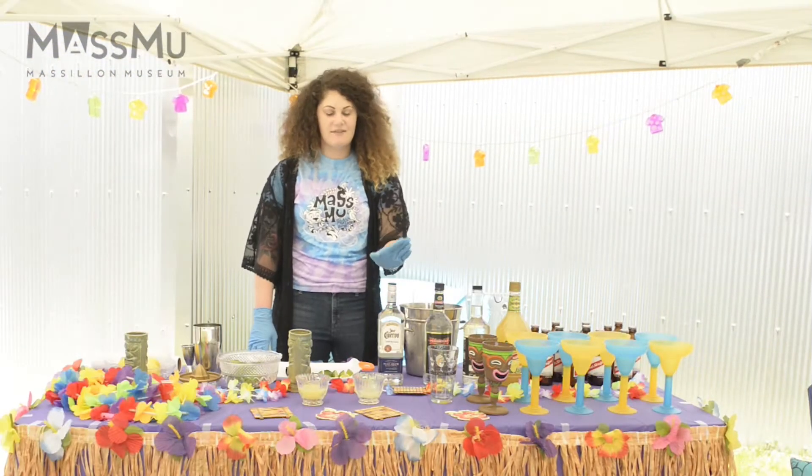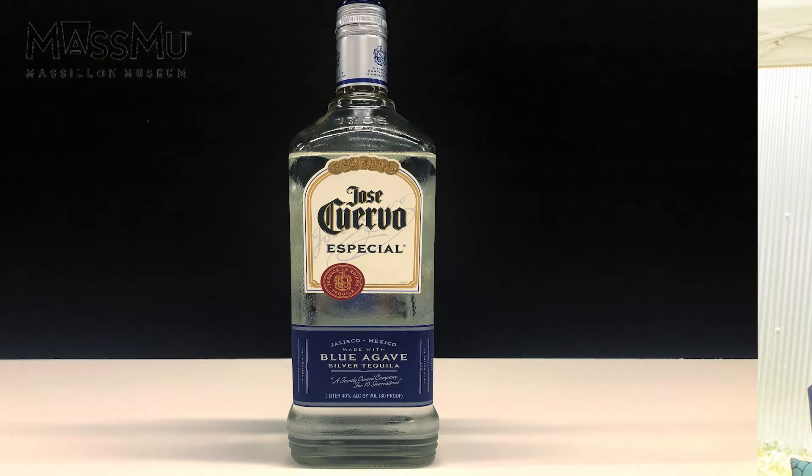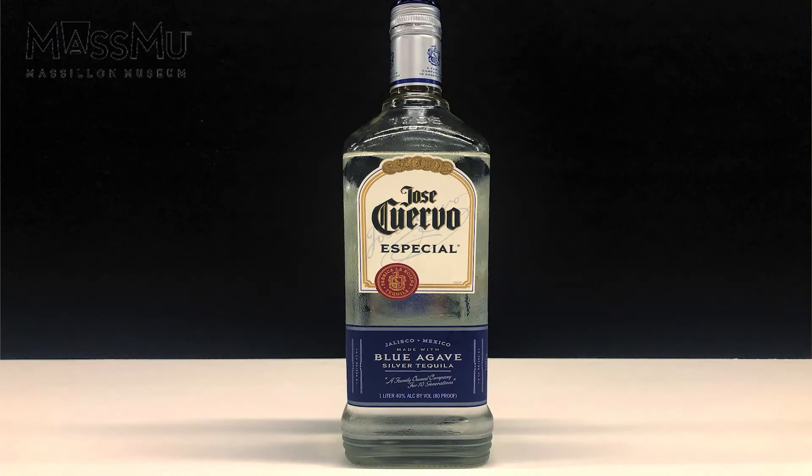First big ingredient is obviously tequila. Here we've got some Jose Cuervo. It is a Blue Agave silver tequila.